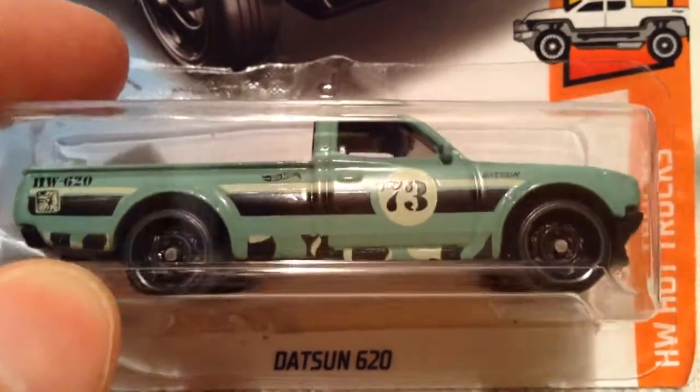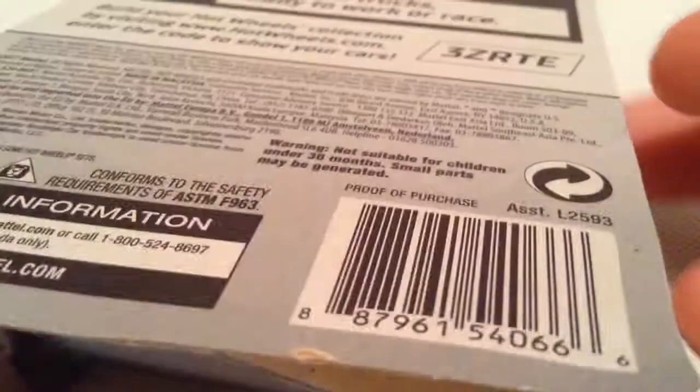Hey YouTube, it's me, Julian. Here's the Datsun 620 truck from the HW Hot Trucks 2018. There's the card art in the back of the card.